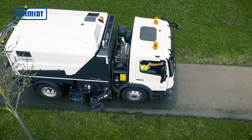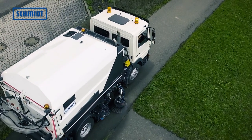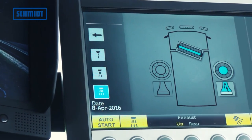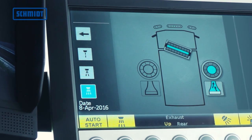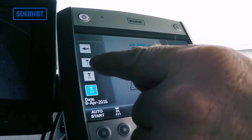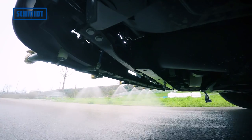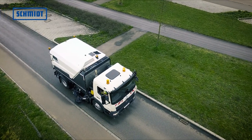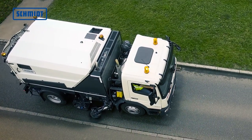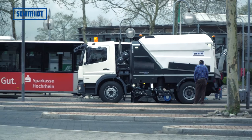Die Streetking erfüllt im Standard mit 4 Sternen das beste Level des PM10 und PM2,5 Zertifikats und ist damit besonders umweltfreundlich. Ein besonderes Highlight ist die optionale Wassermengensteuerung. Hierbei kann der Fahrer schnell und einfach über das ES-Bedienpult die Wassermenge in drei Stufen regulieren. Zudem können die einzelnen Wasserdüsen per Touchbefehl am Display zu- oder abgeschaltet werden, was den Wasserverbrauch entscheidend reduziert. Der gekapselte Motorraum und die modernste Motorentechnologie machen die Streetking 660 zu einer der lärmärmsten und umweltfreundlichsten Kehrmaschinen.